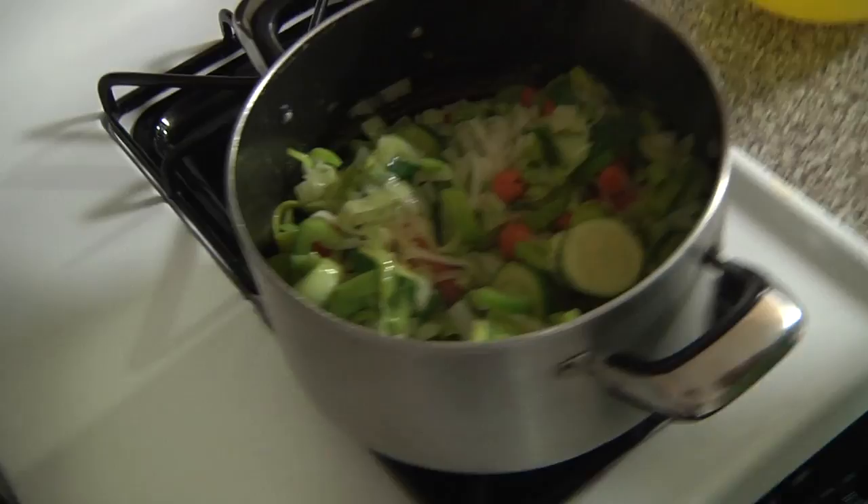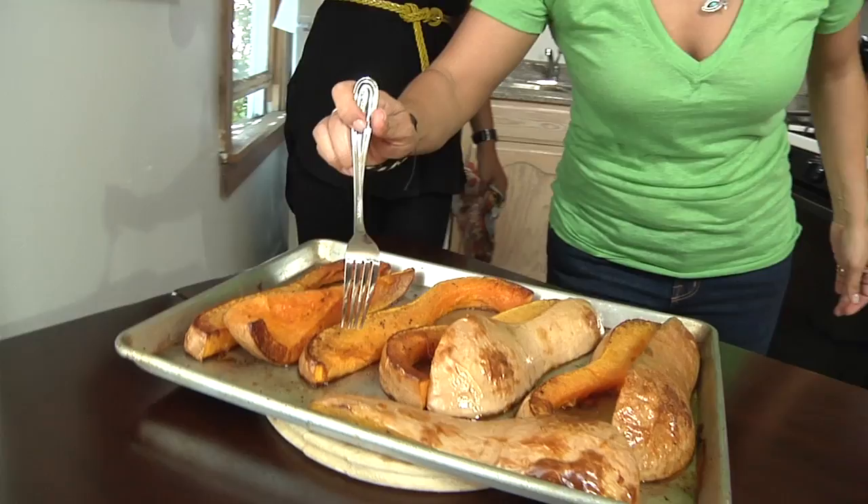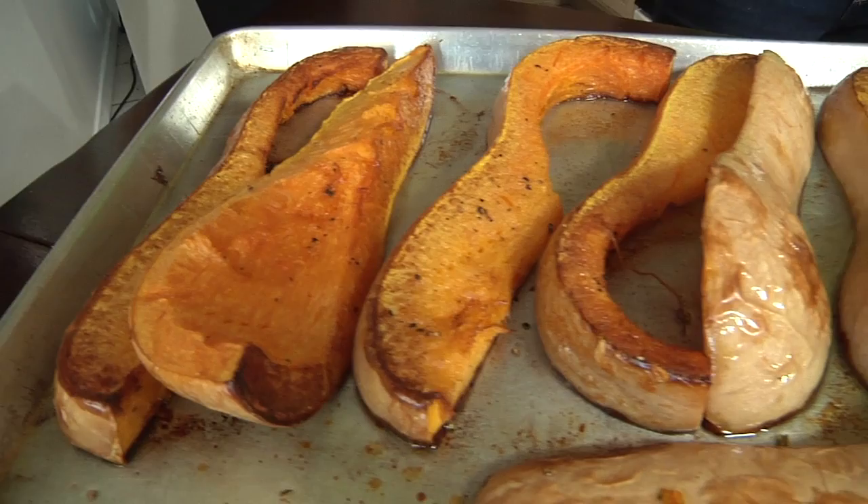Let's turn it off and let the veggies set. That looks totally ready. Watch yourself. Looks really good — let's do a test. Smooth. You wanna try it out? When you put your fork inside, look how soft and smooth the fork comes out.